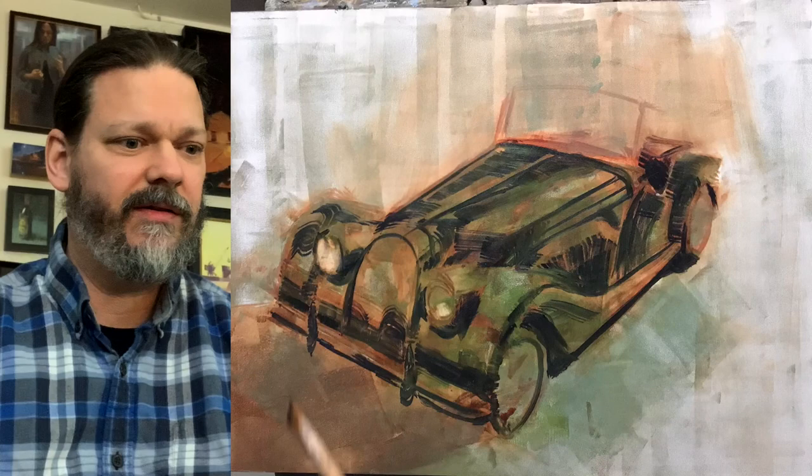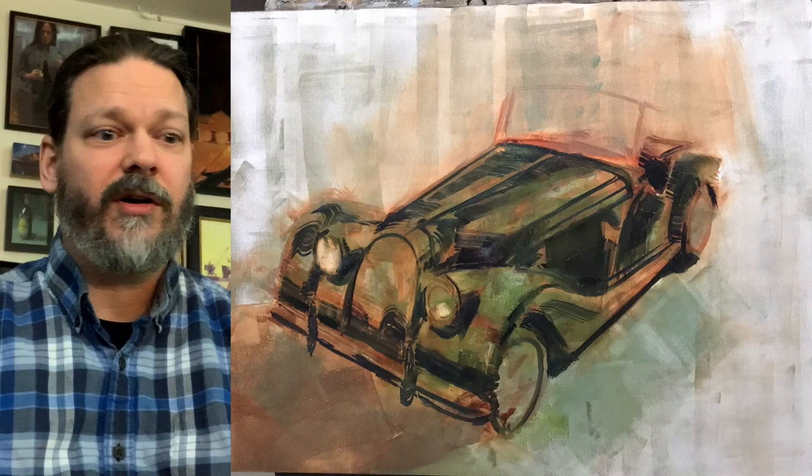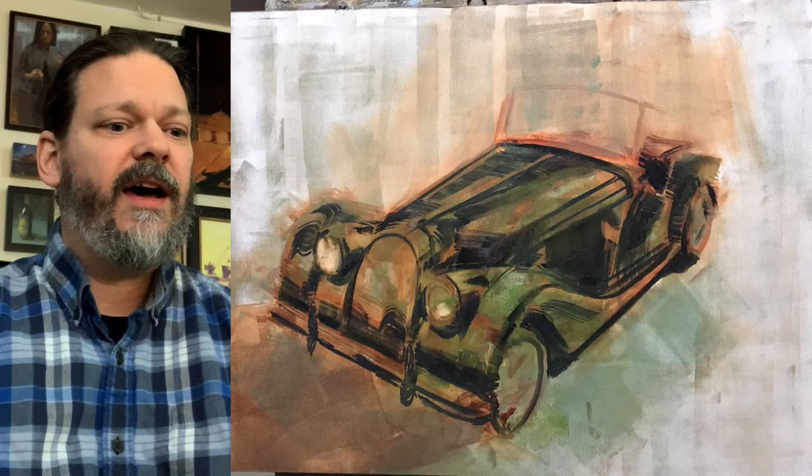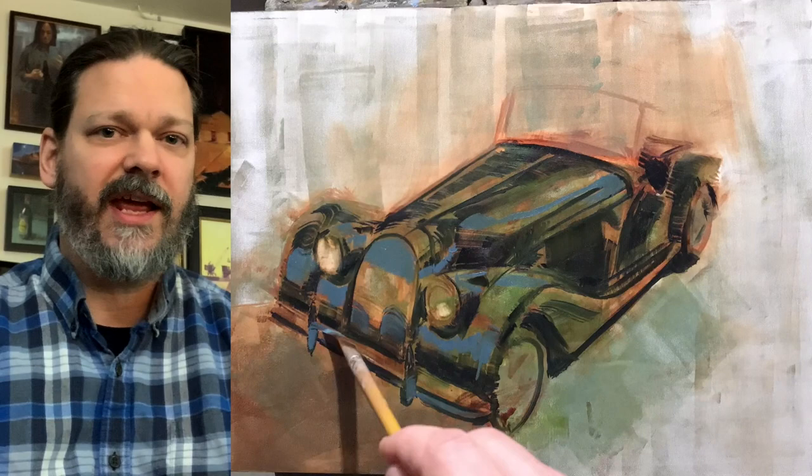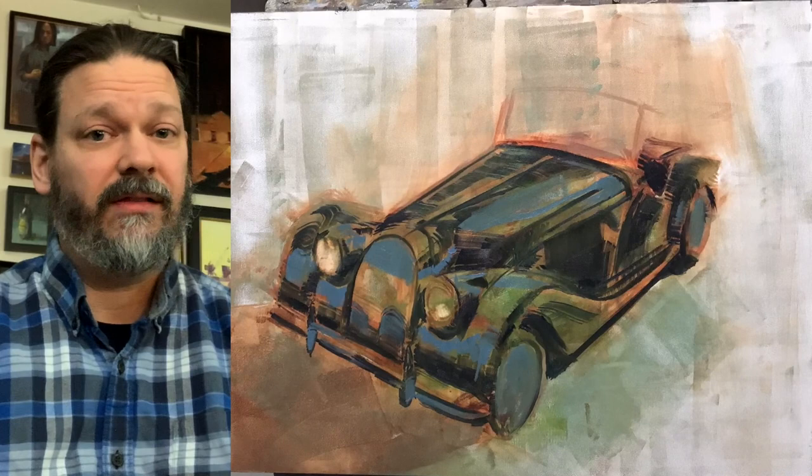For someone who's a car collector or a car owner, they're going to know every line of that car, so you want to make sure you get it right — take the time. I find when I do these commissions, it always takes more time than it would if I were doing it for myself. This was the same — it took me twice as long. But you put a lot of care and love into these paintings, and you want to make sure that the person getting this painting absolutely loves it.